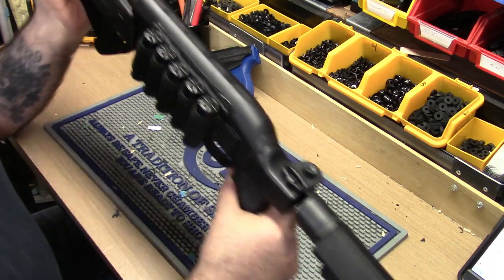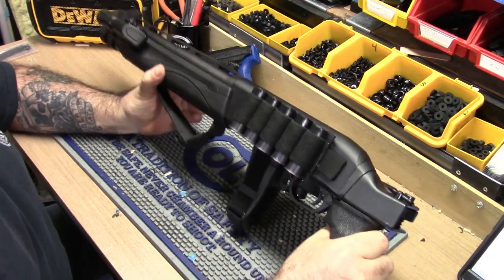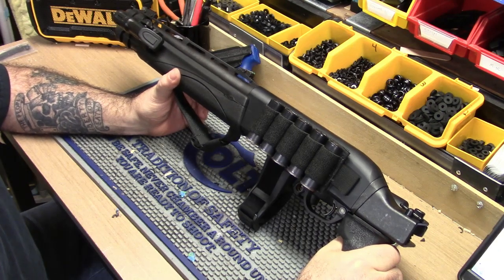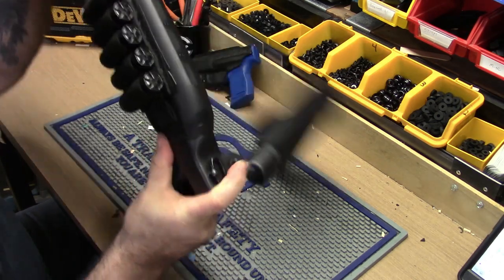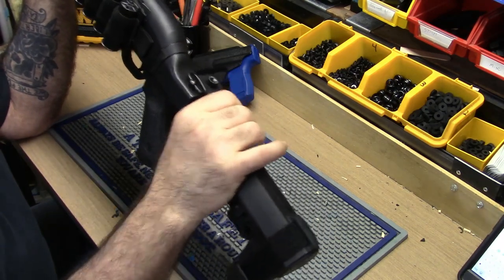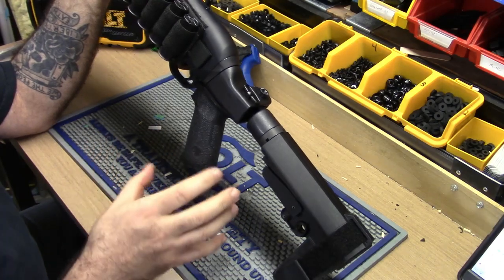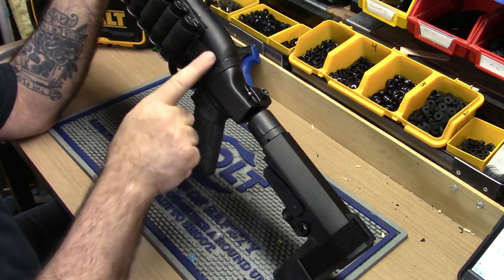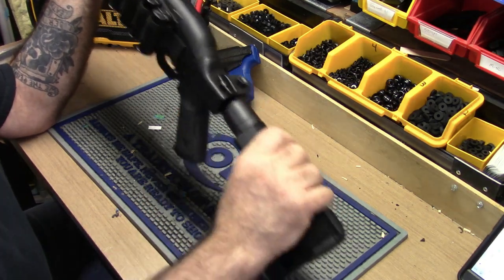I got the Suarez folding brace on here, which is awesome. If you want to make it smaller — to put it away, tuck it away somewhere, or fit it in a small range bag — all you do is push that button. When it swings around and locks in place, there's no wiggle, it doesn't jiggle or anything. Suarez did an awesome job designing this folding brace. It's all steel — all the way. The only thing that's plastic and rubber is the brace itself, and it adjusts.